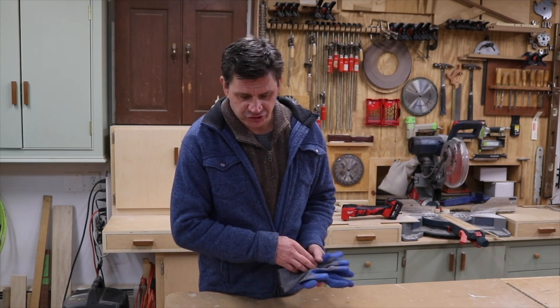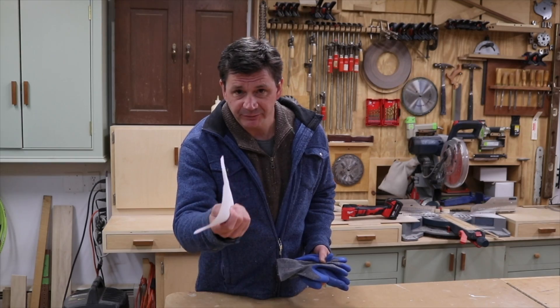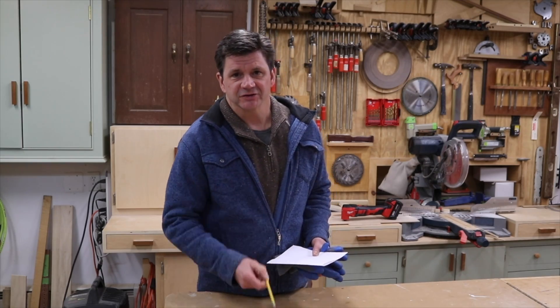A pair of gloves, a tape measure, your material list or something to write on, and a pencil. Okay, let's go.